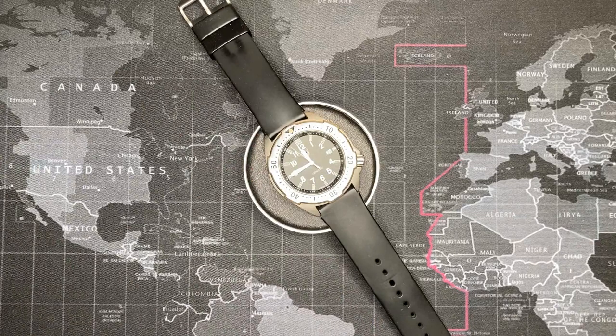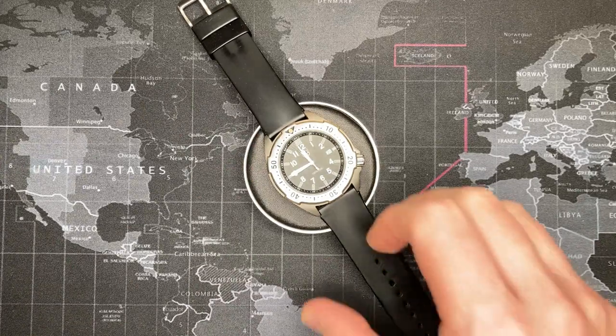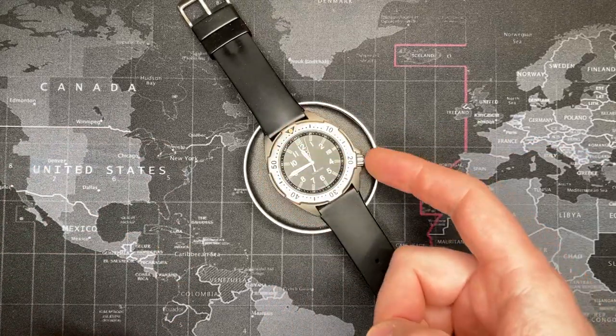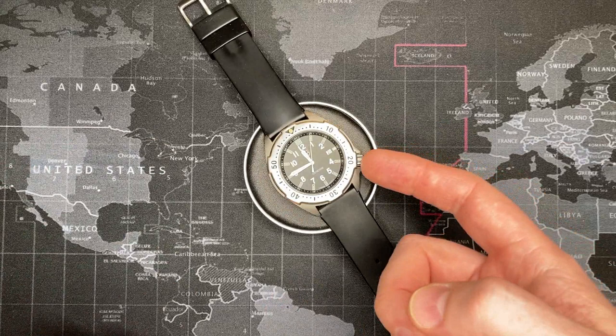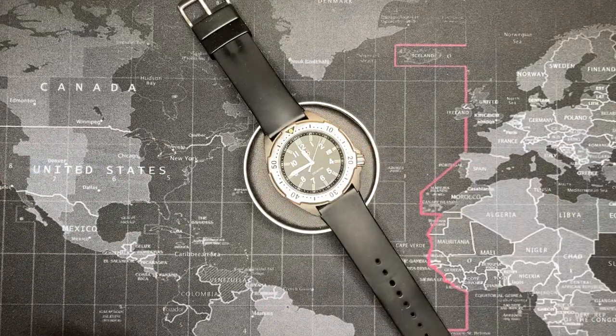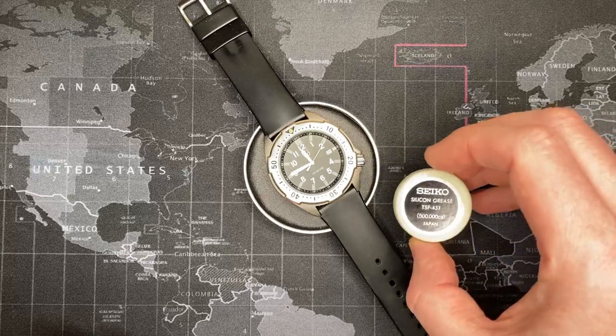I just did a cleaning and replaced all the O-ring gaskets. There's a gasket on the case back — it's a screw back case — and there's an O-ring on the crown. I also packed the crown shaft with grease.